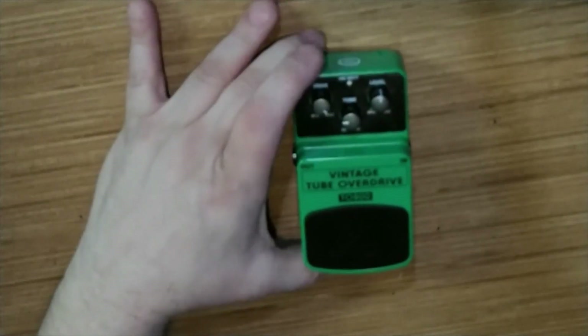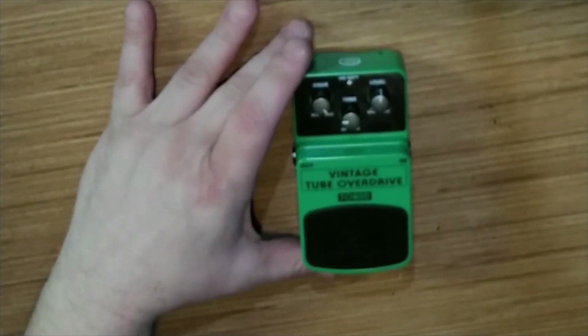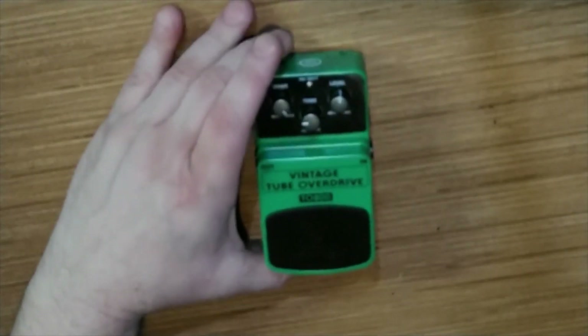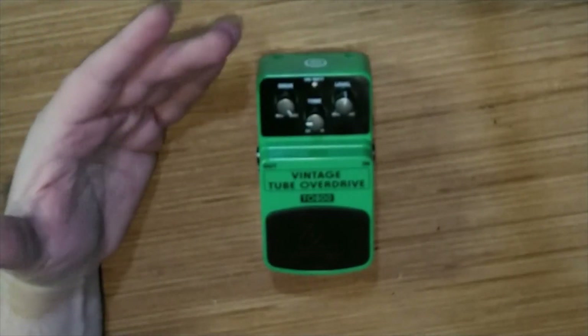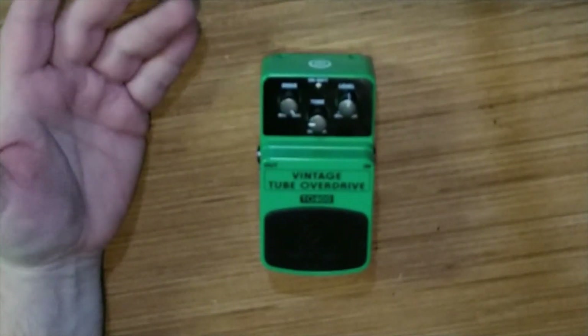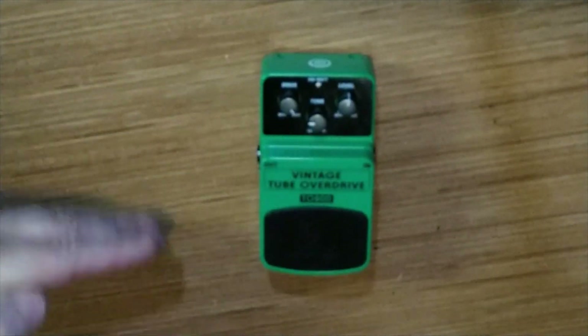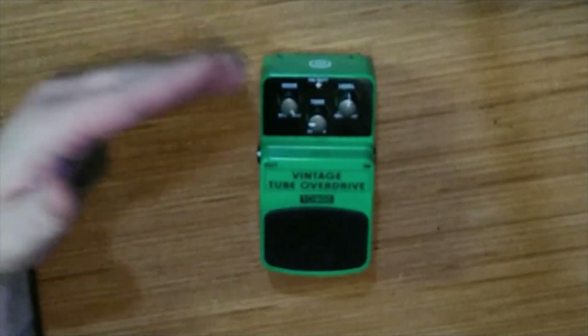I purchased this for $18.99 and it shipped to my door for free. I can't really knock that. Do I think they're solid pedals? Yeah, I think they actually are pretty solid pedals. Do I think they should be on your permanent pro board? No, maybe not. But for your first board, or for a quick replacement, or something to try out as opposed to spending $200 on a pedal and not liking it — by all means, pick these up.